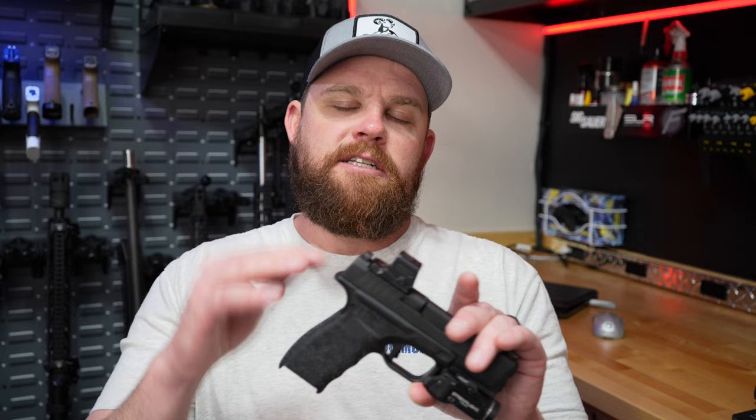It doesn't lighten the trigger up too much to where you're scared to carry it, and that's one thing I like about this trigger kit — it doesn't change any of the safety features but it smooths it out, makes it crisper, and it's still predictable. I'll have a link in the description to our website with links for all the stuff I've used on this gun. I don't know if I'll be able to find the EPS Carry since they've been MIA for the past four months. Also don't forget to subscribe, hit that thumbs up button, and we'll check you guys on the next one.